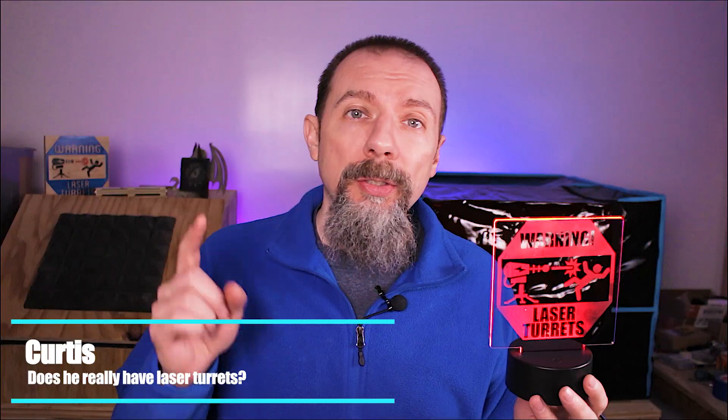These LED acrylic signs sell fast and are easy to make. In this video, I'm going to show you how you can make these signs on your diode laser, break down the cost of the signs, and how much I sold them for. Join me.